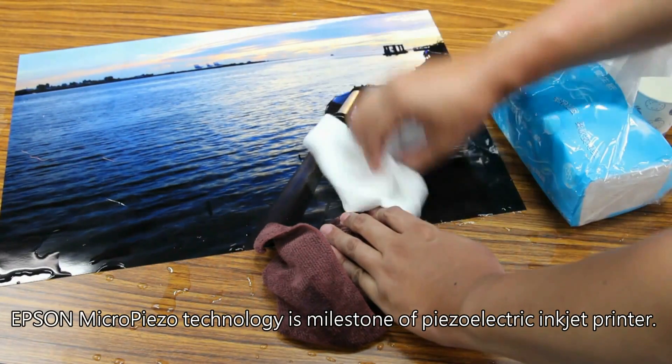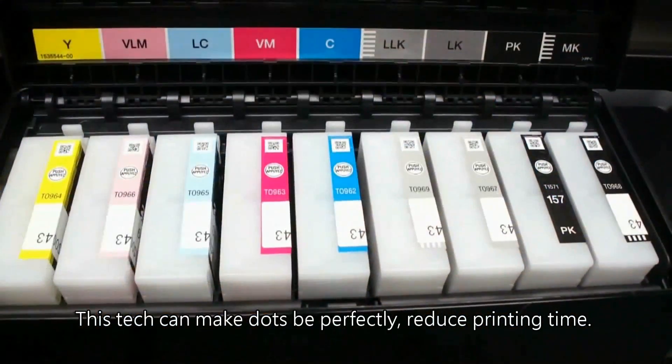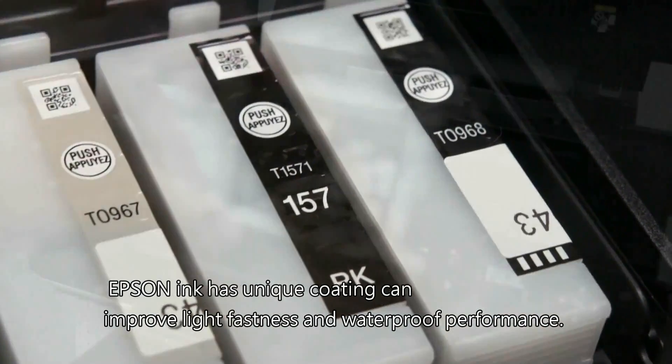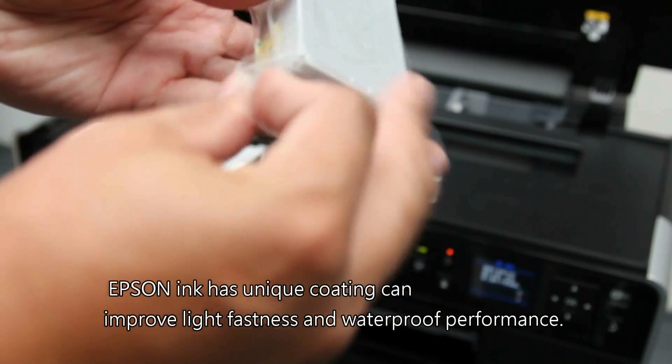Especially when printing continuous sky tones, clouds, and skin colors — these can reach a spotless realm. Epson's Micropiezo technology is a milestone of piezoelectric inkjet printing. This technology makes dots perfectly placed and reduces printing time. Epson ink has a unique coating that can improve lightfastness and waterproof performance.